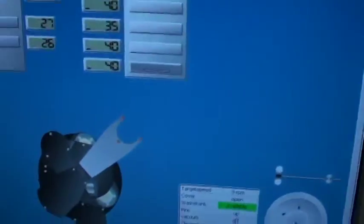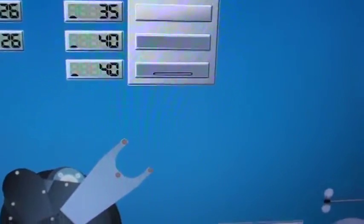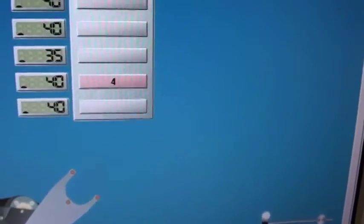We're just going into the hot plates right now — the countdown on the hot plates, coming out of the bottom one here and moving into the one above it, and the countdown.